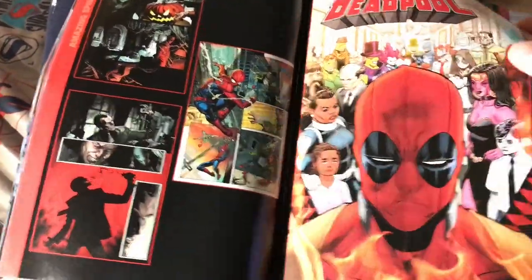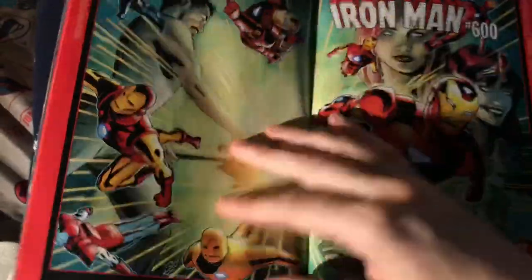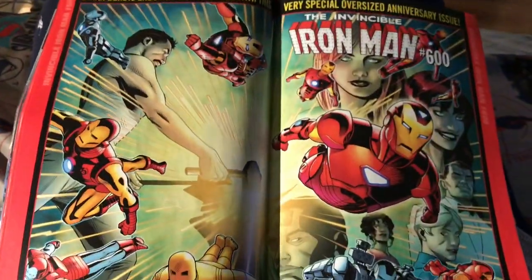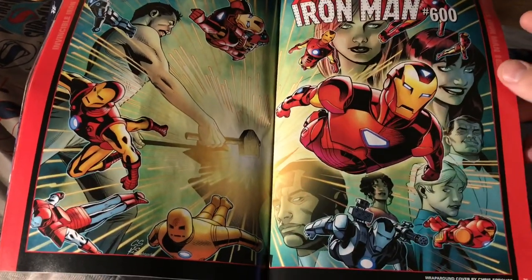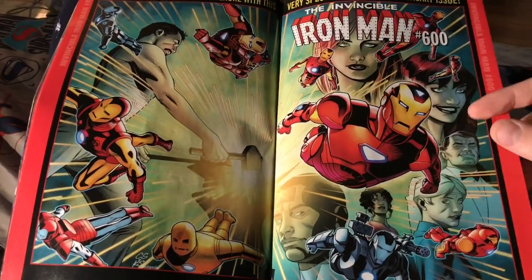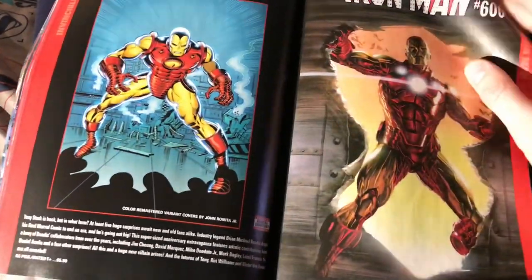It's too bad Dan Slott's still on Spider-Man though — I don't really care about anything he's writing because he blocked me on Twitter. Despicable Deadpool 300 — I kind of hope they end that series with another really funny 300 Deadpools. It's fun to look at, kind of like Where's Waldo. Iron Man number 600 — Last Bendis — looks pretty cool. I like that they got all the different Iron Man suits on there.